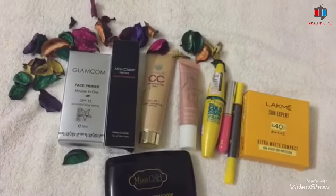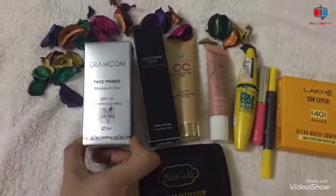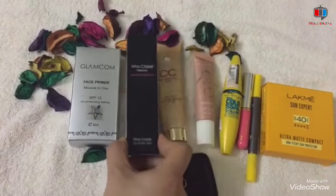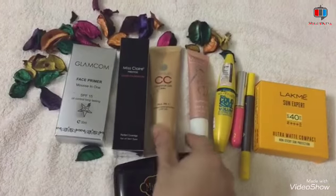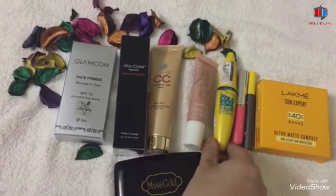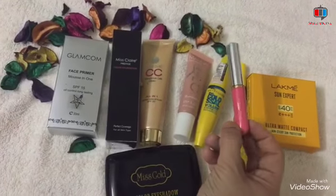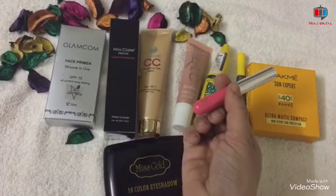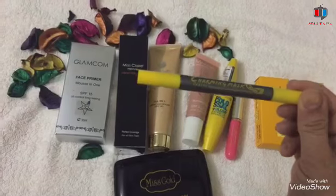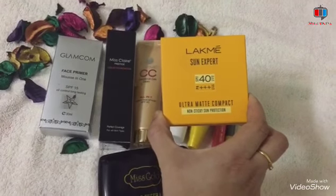So let's start. Today I will share what products I will use. First of all, I will use this Glamcom face primer. Then I will use this Miss Clear liquid foundation, and my shade is natural beige. I will use this CC cream, this highlighter and blush, Glowmenia liquid illuminator, and this Maybelline waterproof mascara. And I will use this Adios Pro liquid lipstick, shade 02, and this Charming mask double pen or black sketch eyeliner.